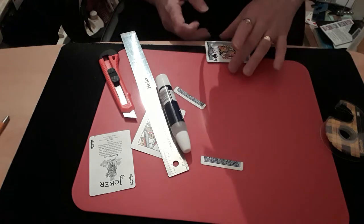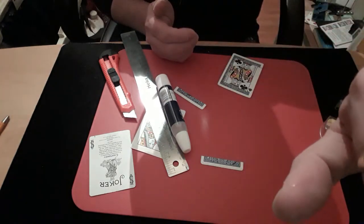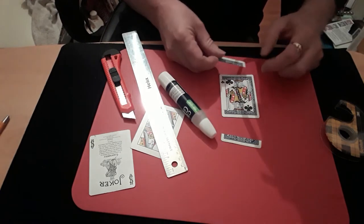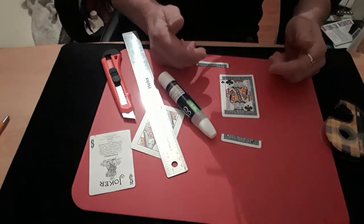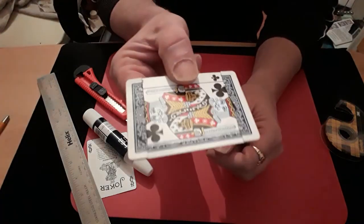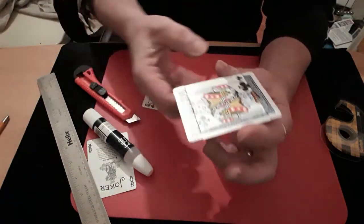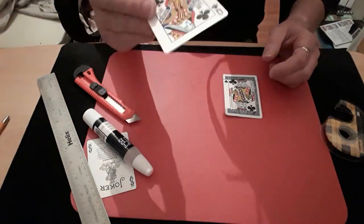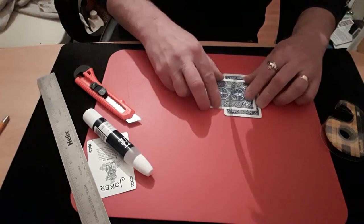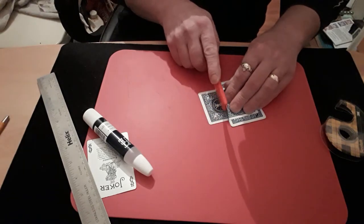This would have been better with superglue because I can see this stuff taking an age to set. I'll just let it set and come back. Once that's set you need to glue the two remaining pieces — one onto the base card and one onto the top — and come back again. Once you glue those two pieces on you should end up with a crossbar and the two sides raised up like the width of another card. Now get the card you're going to use as your force card or change card and it should slide nicely into that gap.